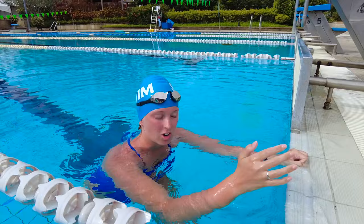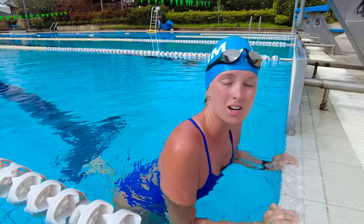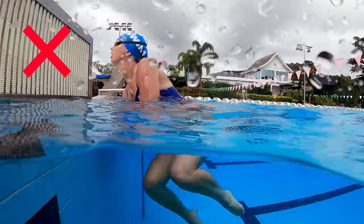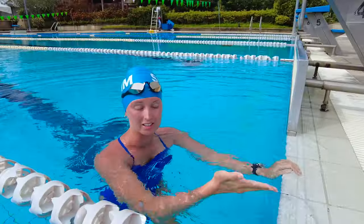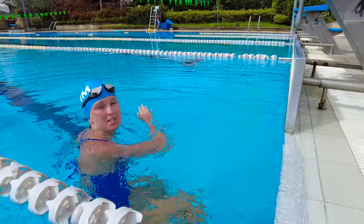I've seen so many swimmers do this turn wrong. They think that when they touch the wall, they have to come up and out of the water before they go back. Instead, the wall should be like a trampoline — you want to get off of it as soon as possible. Come in and get out as soon as possible.